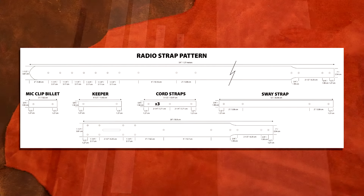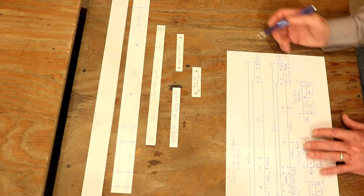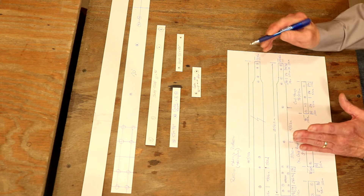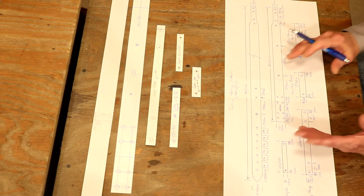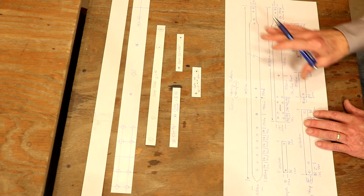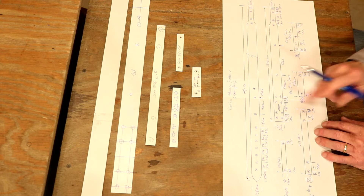So let's jump over to the digital pick. There's our main strap — 54 inches long — and then we've got our keeper, our buckle side of the main strap, a sway strap, and our mic clip billet. Over on our cord stays, we're going to cut three of those. The main body here is one and a half inches. What we're going to do is taper our straps — a super easy technique to turn a wider strap into a thinner strap so we can add hardware. Let's step over to our main table and start cutting some leather.